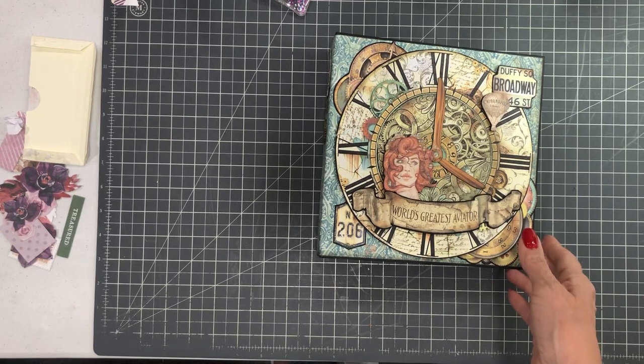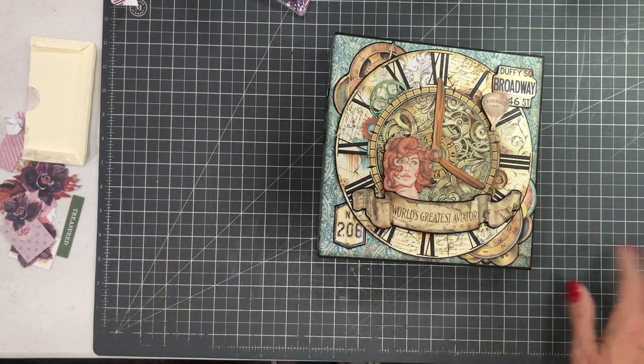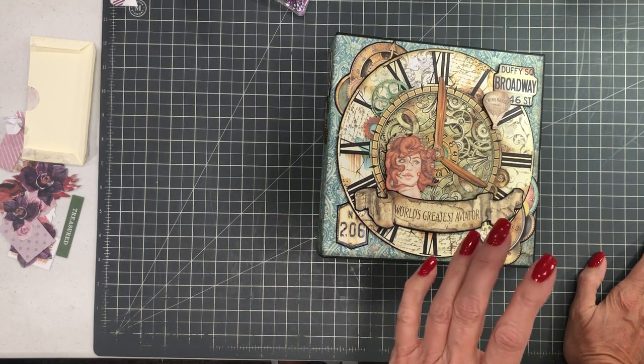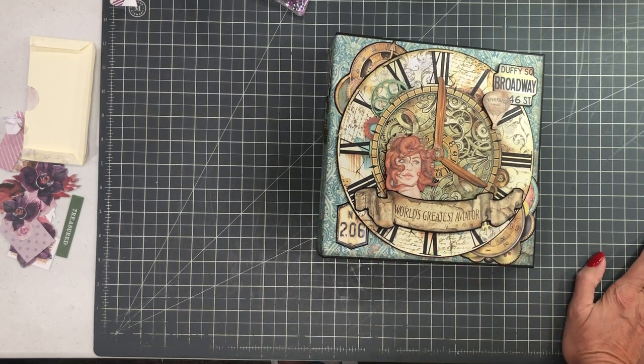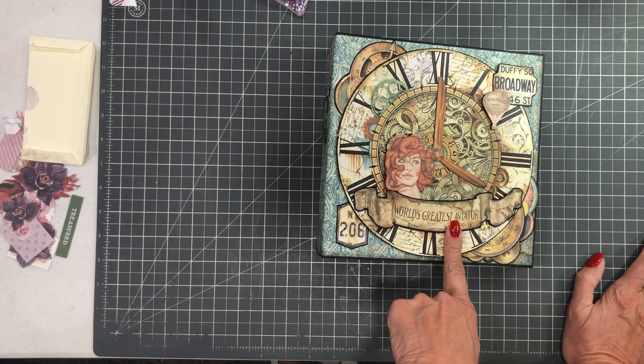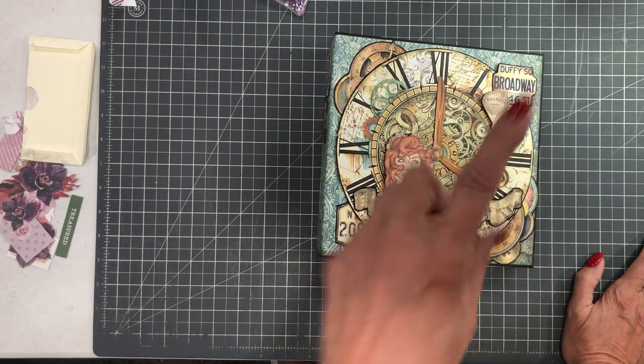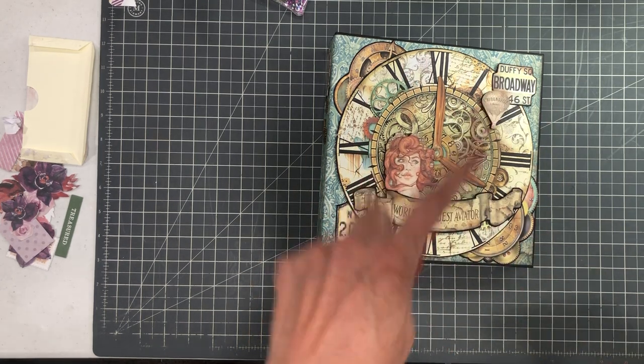Hi everyone, it's Daphne from Scrap and Create. I'm going to share with you my latest mini album created with Stamperia. This is the latest version of Sir Vagabond — the Aviator version. If you look in the material list or go to the description, the first thing you're going to see is the material list.